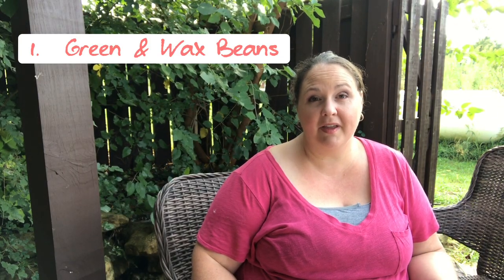Our first plant is green beans. Green beans like to sow and germinate within 70 to 80 degrees, so right now is a really great time — we're hanging out in that 70 to 90 degree weather here in Missouri. A great way to get your beans to germinate is to soak them in a cup of water overnight before you plant them, which helps soften up that shell so they germinate a little easier. When sowing green beans, make sure you sow them at least three inches apart with rows 24 inches apart.